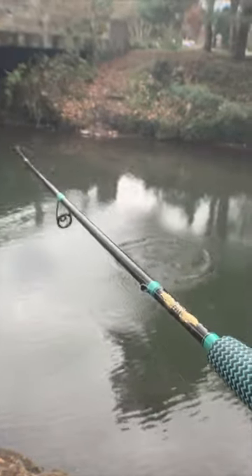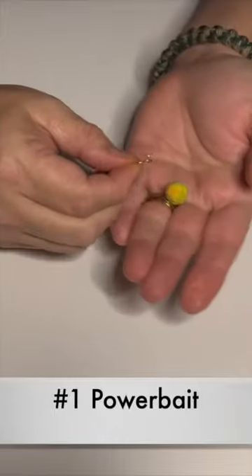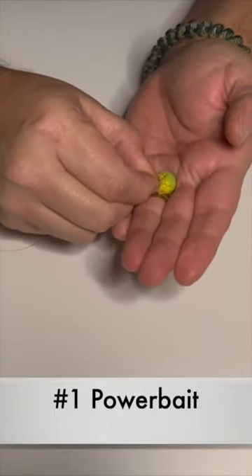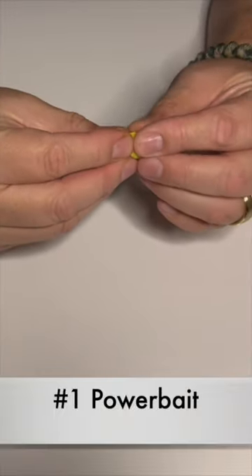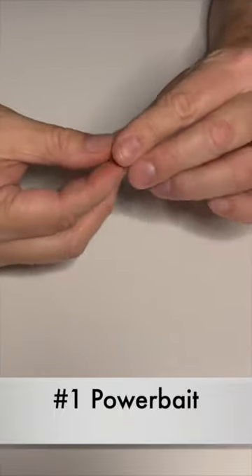These are the three things that you'll need to go trout fishing. Number one: power bait. Just grab a little chunk, put it on the end of a hook, use a leader and a weight, and you're ready to go.